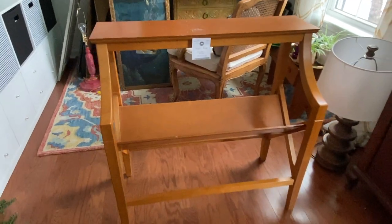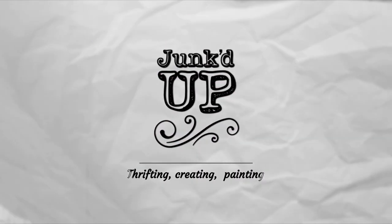Here's one more look at the before before we get started. My name is BJ, my business is called Junked Up, and let's go!